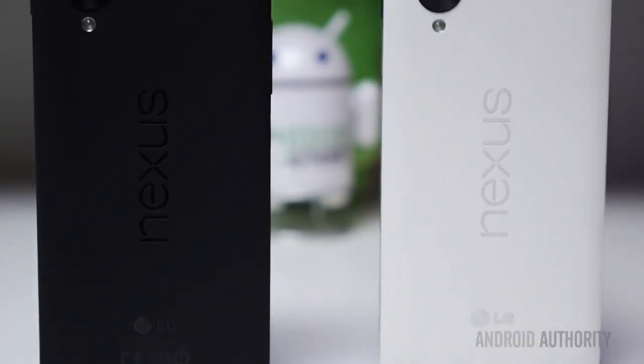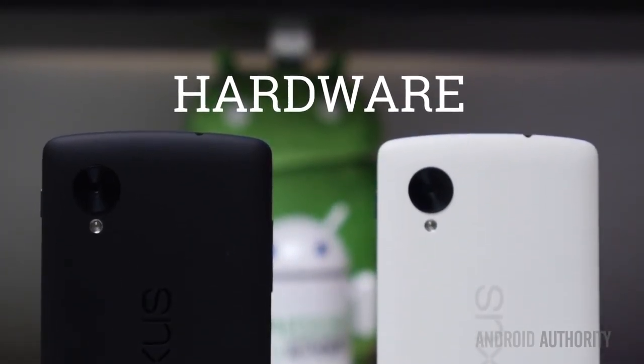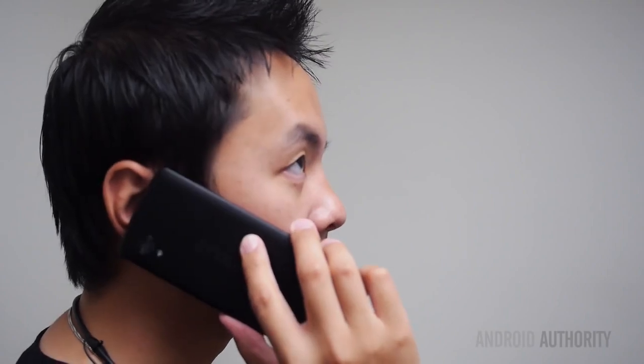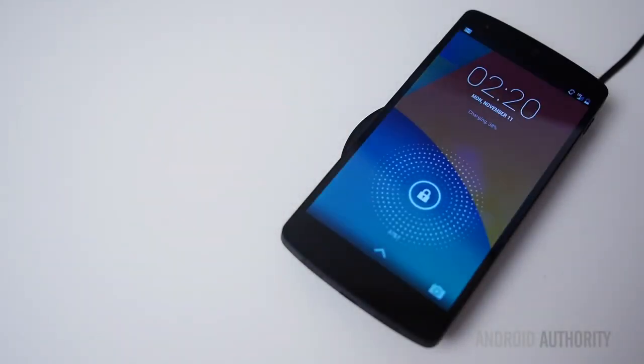As we have come to expect from Nexus devices, there aren't too many extra bells and whistles. The Nexus 5 comes in black or white, and in 16 or 32GB of onboard storage that is not expandable. Any Nexus 4 user who really missed 4G connectivity can look to the Nexus 5 for full LTE support — I used it on AT&T and having LTE on a phone like this is definitely a big plus. Qi wireless charging also returns from the Nexus 4, so if you have a mat lying around, you can start charging wirelessly right away.